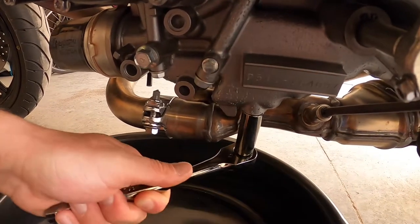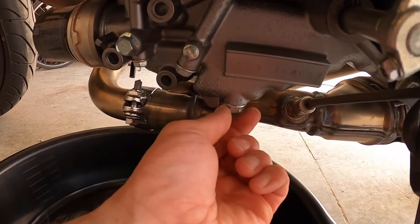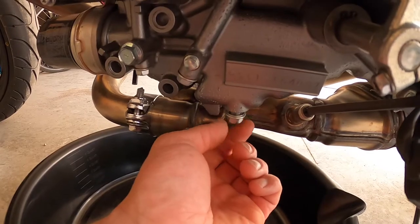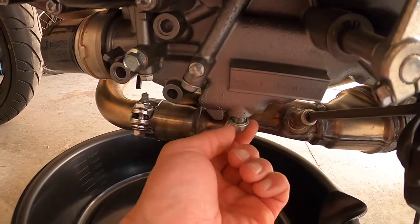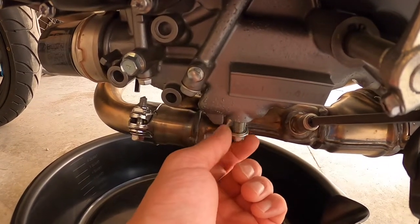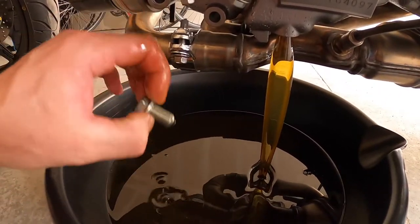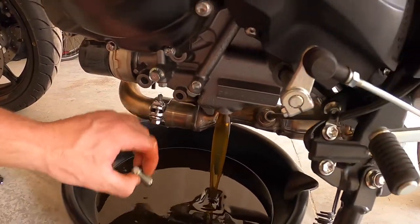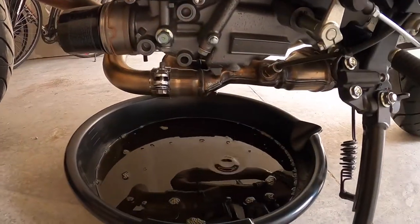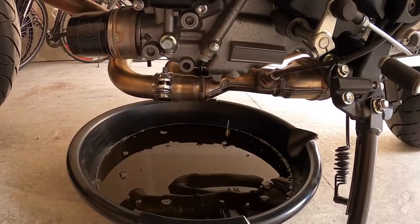You basically just break it loose and then unscrew it by hand. Watch out — it's a pretty long bolt and the oil is going to come rushing out. There we go. So yeah, the oil is coming out pretty good. Let it drain and let me clean myself up real quick. Most of the oil came out — it's still dripping a little bit.